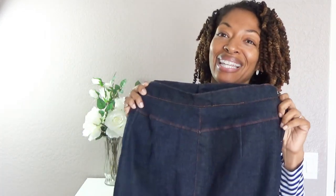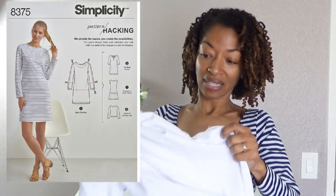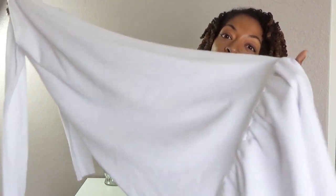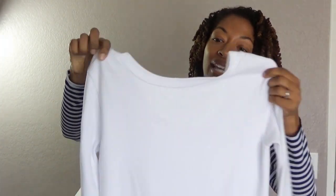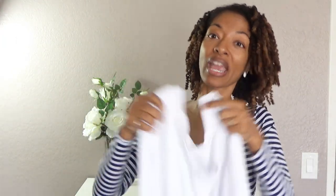My next make is Simplicity 8375, which I did make before. This is one of the hack dresses and I made the same dress as previously but I added a ruffle to the bottom. It's got long sleeves, and I used the lower neckline in the back because there's an option for a higher neck.